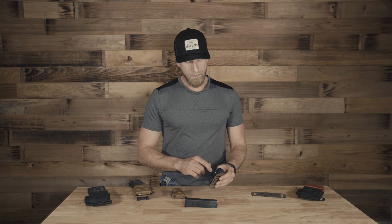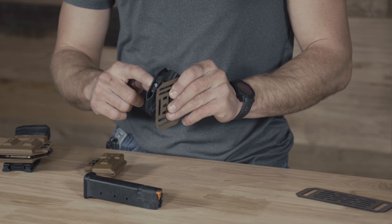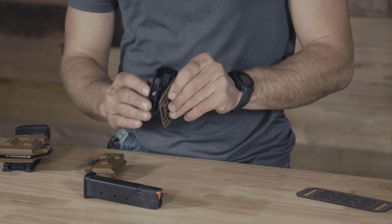Welcome to Invader Concepts, I'm Tim. Let's go over our magazine carrier lines. Let's start with how they work — first and foremost, we have an Allen key here. You turn this righty-tighty, lefty-loosey.